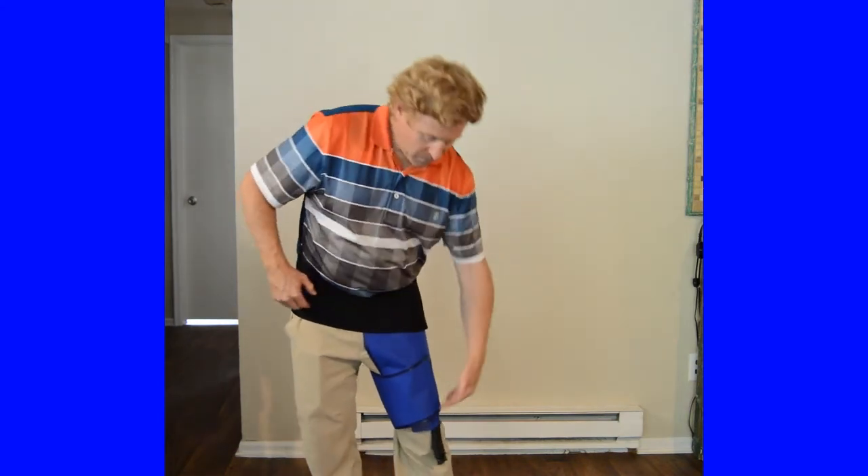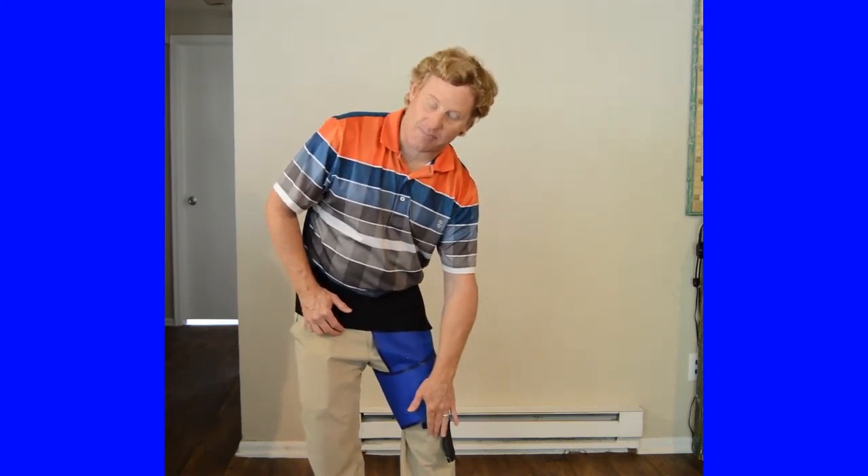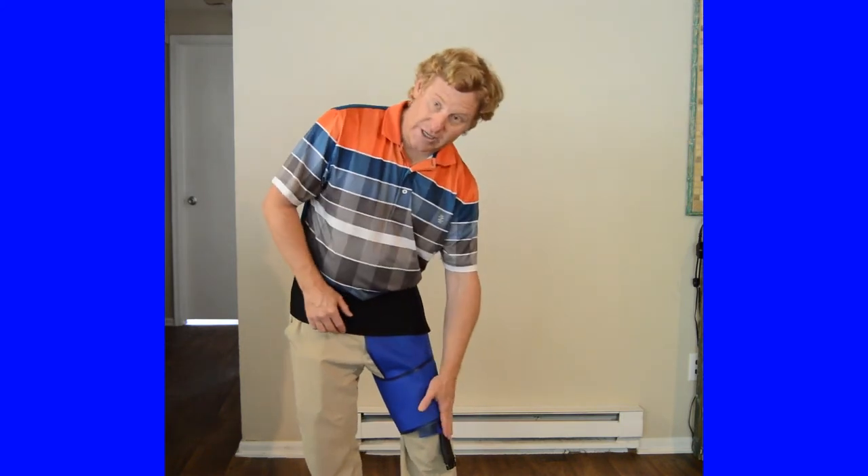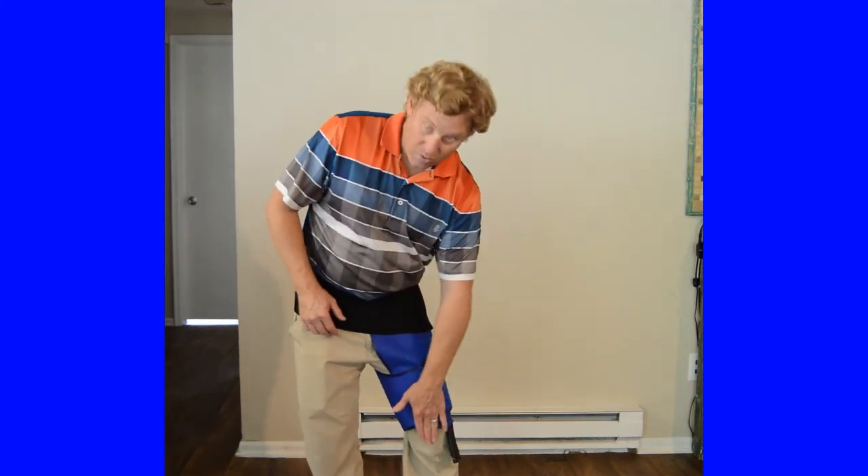The nozzle will be just to the left of center. We don't want it running straight down the kneecap, just a little bit off to the side. We don't want it running down the back, the front, or the inside. And that is the proper fit for the hip wrap.